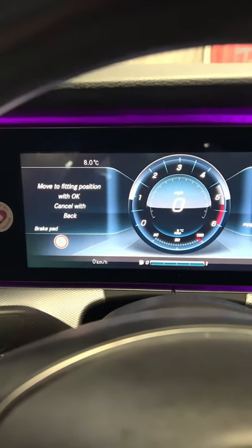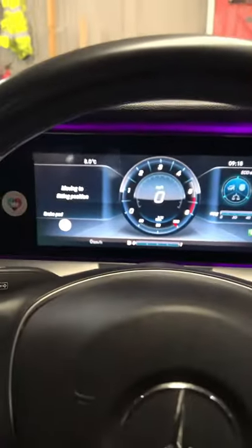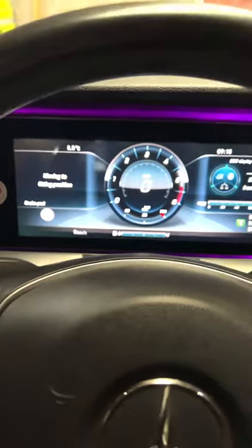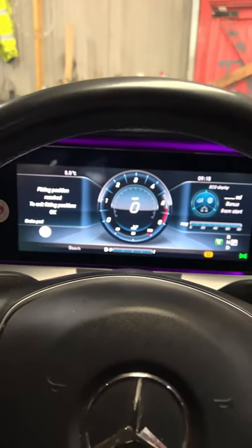Select 'move to fitting position' — the brake calipers are moving to fitting position. Once that's done, switch the ignition off and carry on doing your job. Make sure you open the brake fluid cap for any excessive fluid, and that's it.